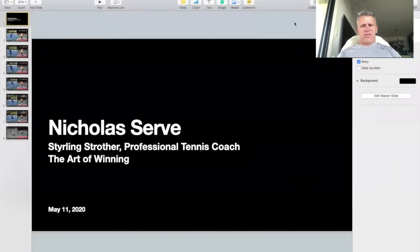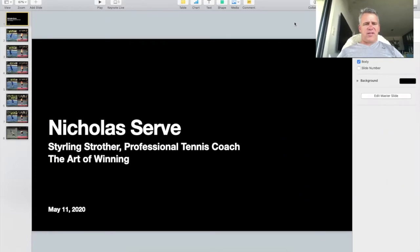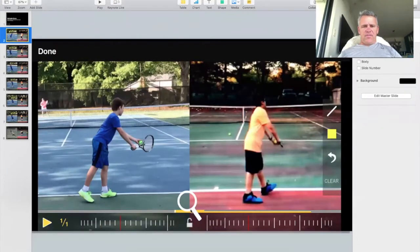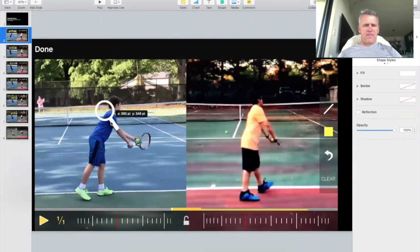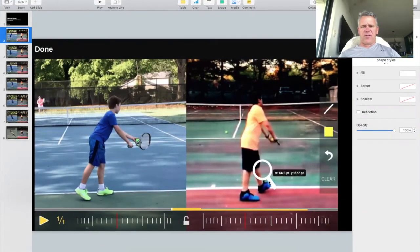Okay, hi Raphael. This is a little analysis I did with Nicholas's serve. I just want to go through a few points that I found you might want to work on. Let's go to the first slide. So here we have Pierce on this side and Nicholas here.